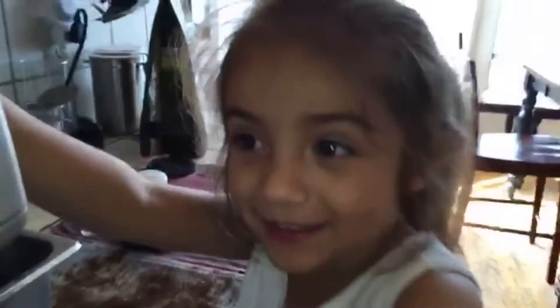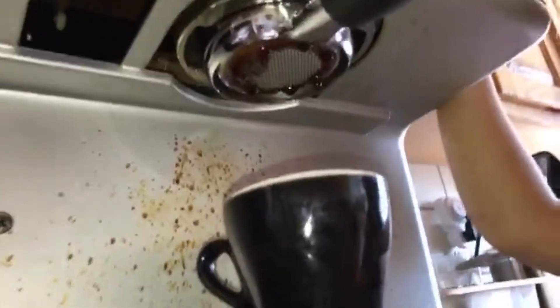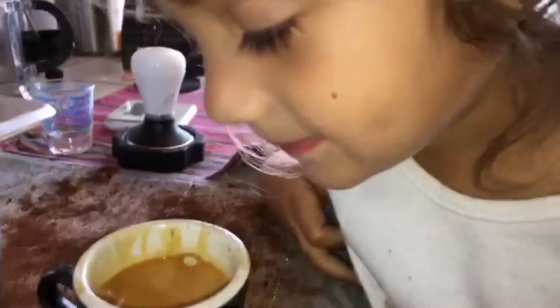Can I put it in? Then you press the button and then you make your coffee. Then we smell it — smells good! Great job, baby barista. Have fun and then you enjoy it.